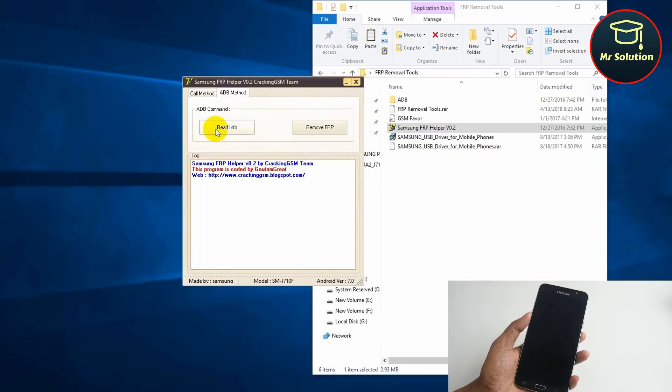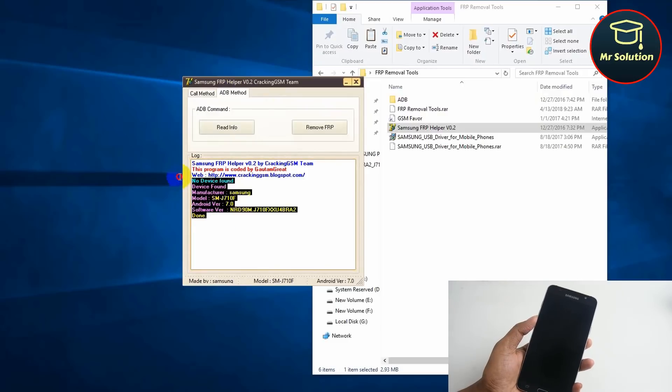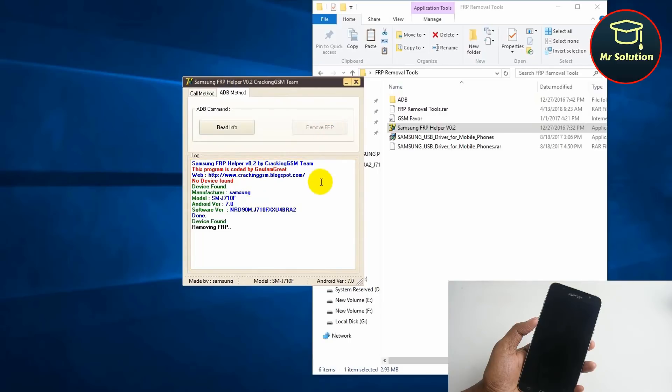Click ADB method. Check the information. Click Remove FRP.